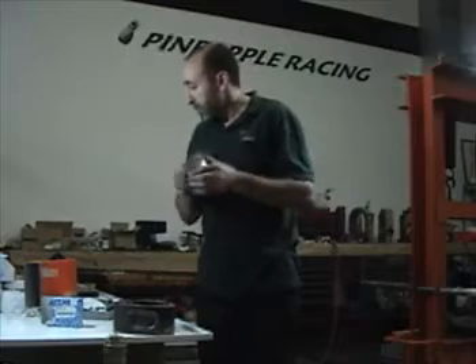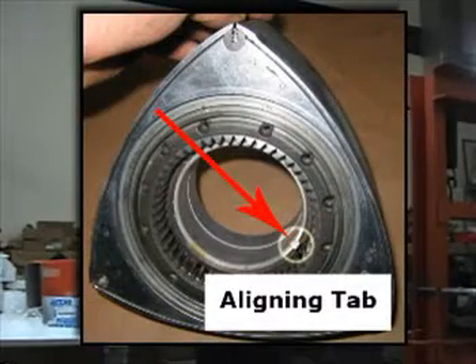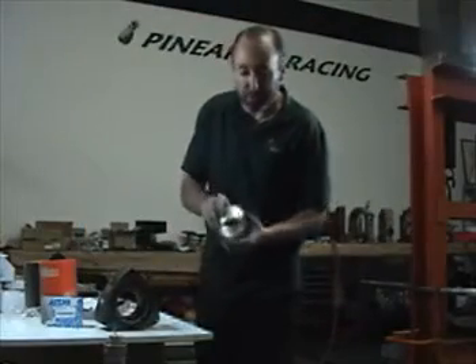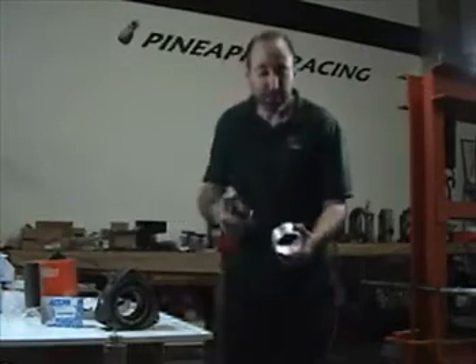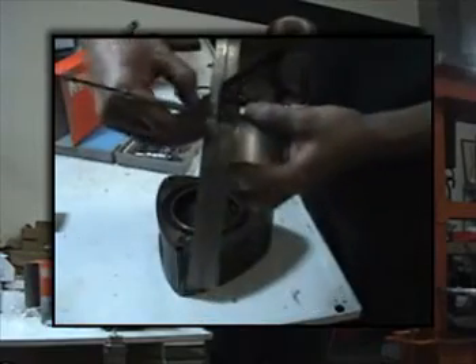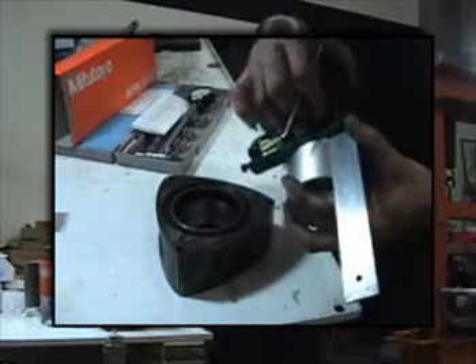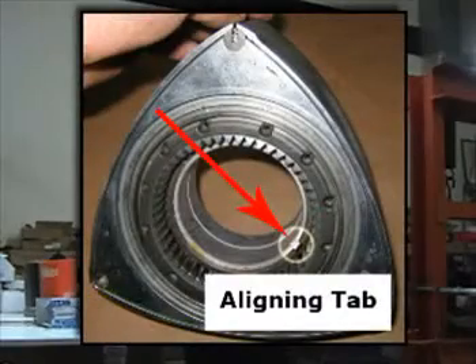Treat it gently. Now, for the beginner, the easiest way to make sure that the aligning tab goes directly into the slot in the rotor is to draw yourself several lines. The easiest way I've found to do that is with an angle finder and a couple of light scribes. Those lines will allow you to align the base of the bearing up with the slot in the rotor so you can get a nice true installation the first time.